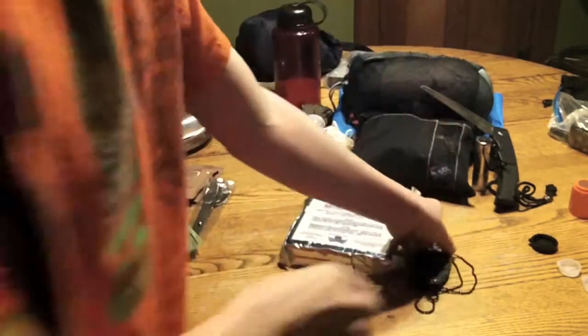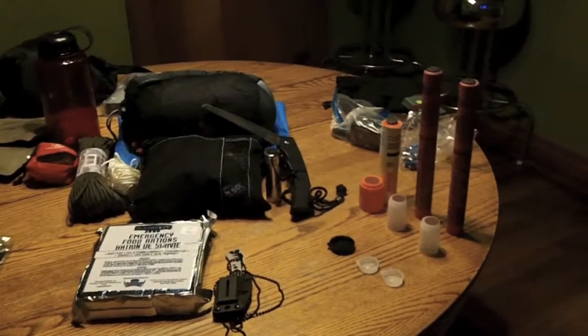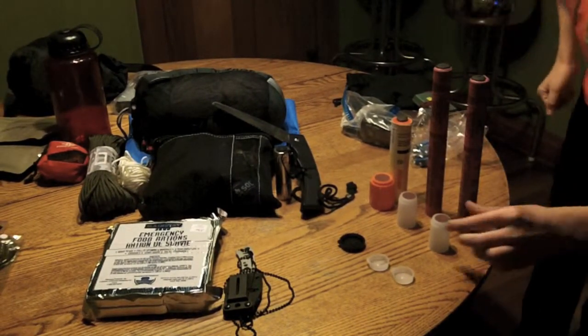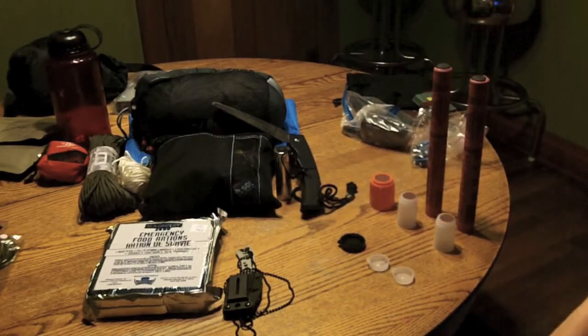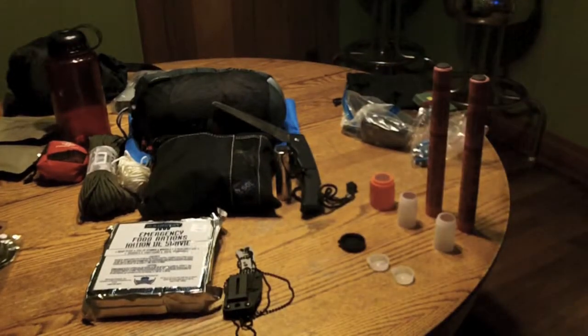Now I'll go on to the signaling. For signaling, I have these — both are regular flares that you strike on the cap. And then I've got a little smoke signal from Cabela's.